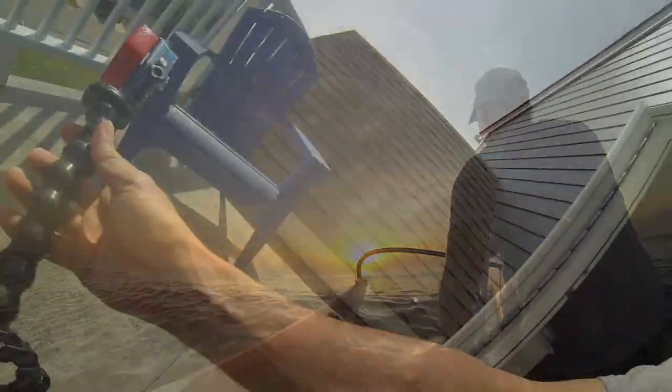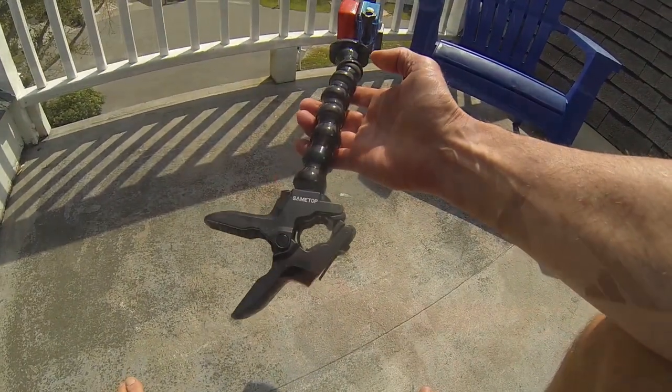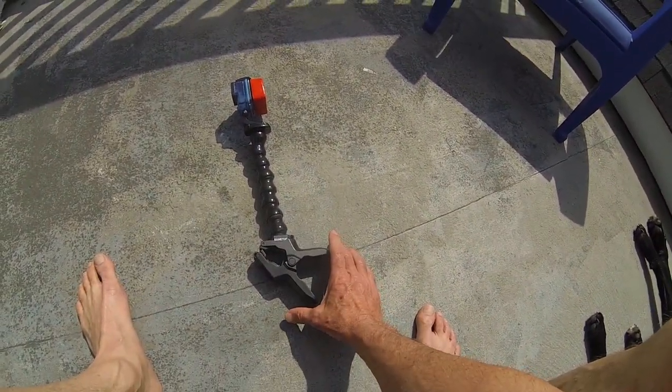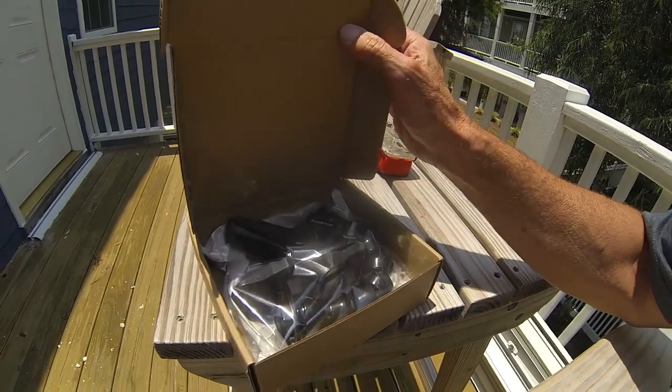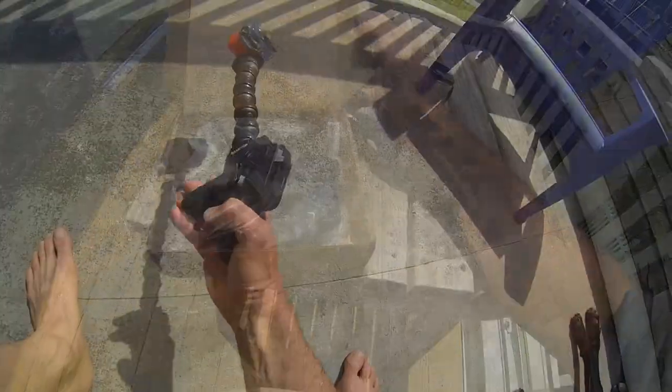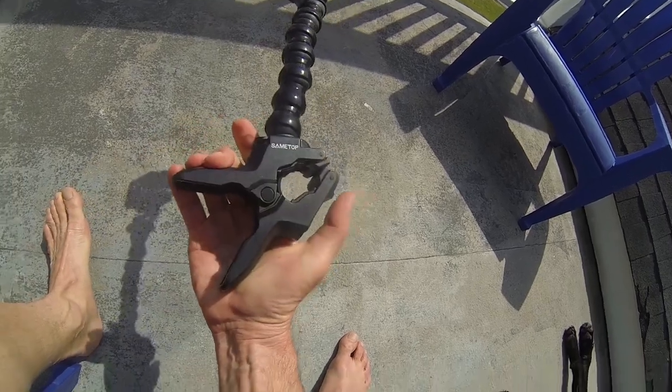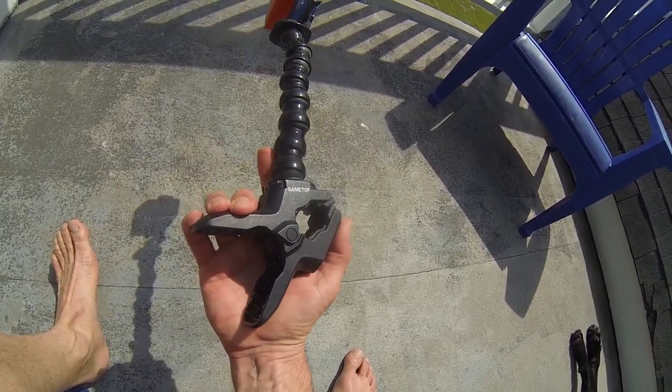You can get these off Amazon — GoPro has their own model, but this is a same-top model. I've had two of these same-top models from Amazon; the price is great and I've found them to hold up really well.